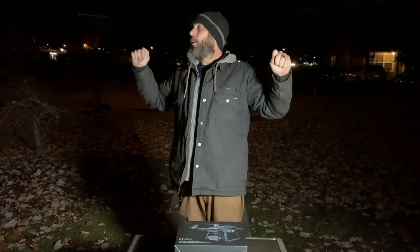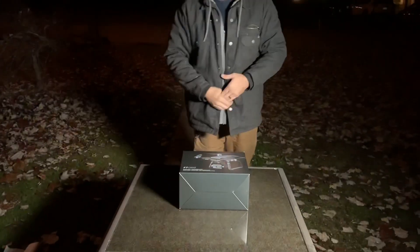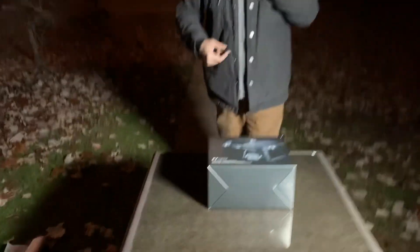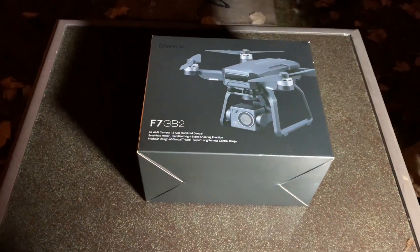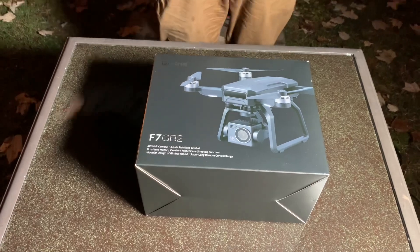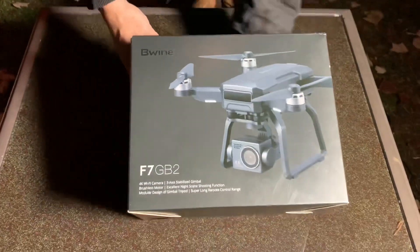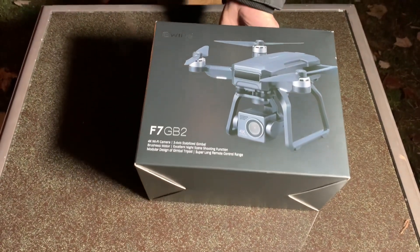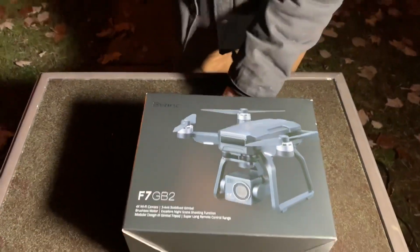Welcome to the vlog. It's dark, and the reason it's dark is because the features of this thing I'm about to show you — their specialty is in the dark. Beewine sent us this drone for review. It is the Beewine F7 GB2. If you look right here it says 4K Wi-Fi camera, three-axis stabilized gimbal, brushless motor, and excellent night scene shooting function.